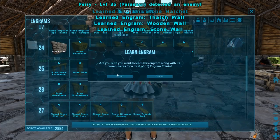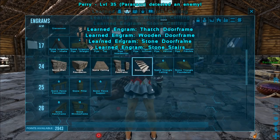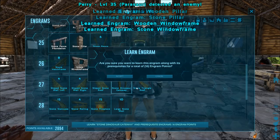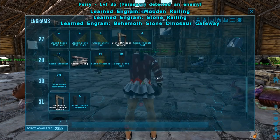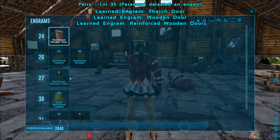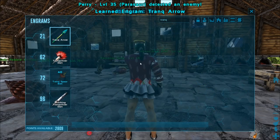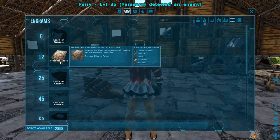We'll save the triangle stuff till we need them. Fence foundation, pillar — because I love pillars. Do we need slopestone roof? Maybe not. We definitely need the gate. We're gonna need stone railing, of course — that's a given. Behemoth gate because we're gonna need that. Reinforced door, dino gate, double door. Tranq stuff was the first thing I learned when I came back. So I think we've got that. Also, we've got the pressure plate learned — which takes five cementing paste, 68 fiber, 32 regular metal.